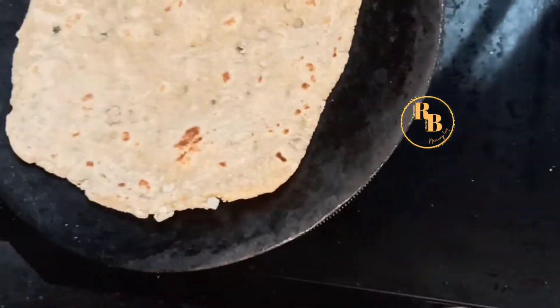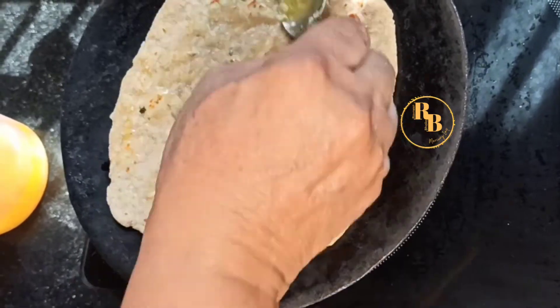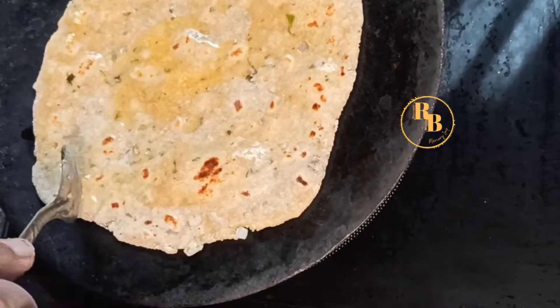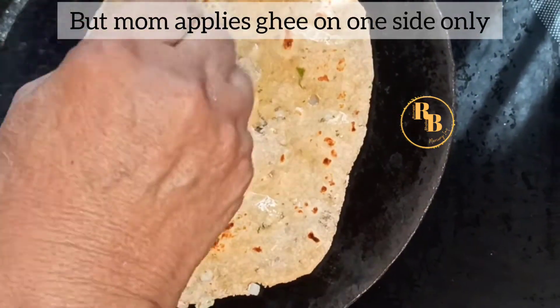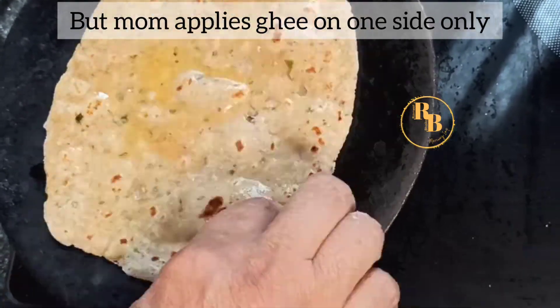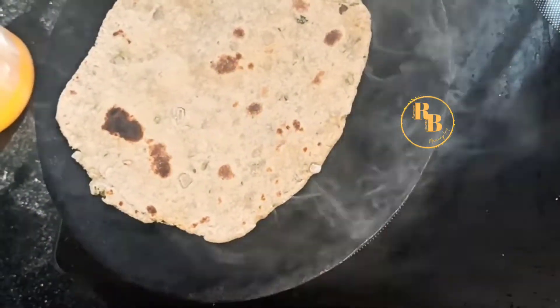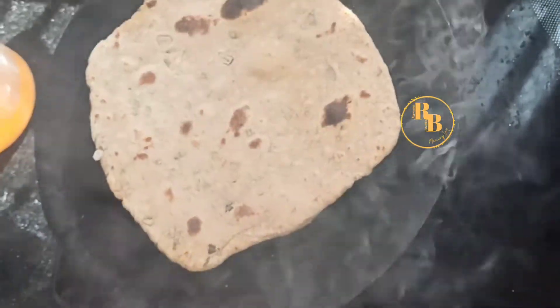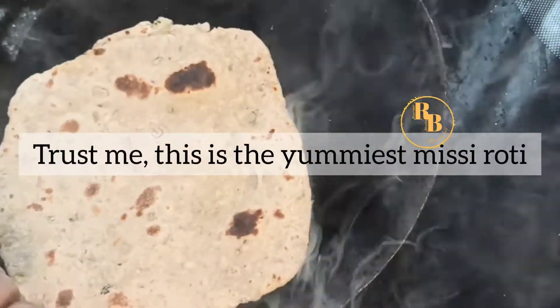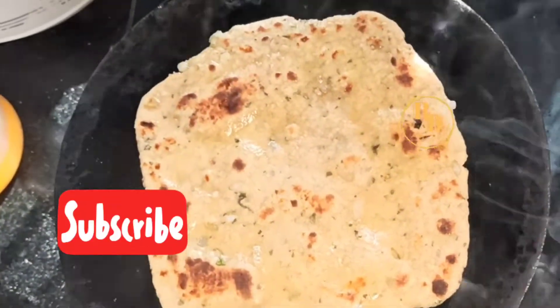Flip sides, flip again, and then apply ghee. Punjabi homes use a lot of ghee in their parathas, but my mom applies it only on one side and the paratha still turns out absolutely delicious and soft. Cook on high heat — trust me, this is the yummiest missi roti ever.